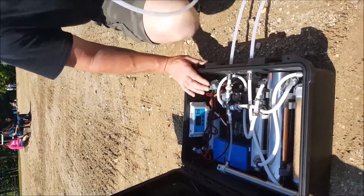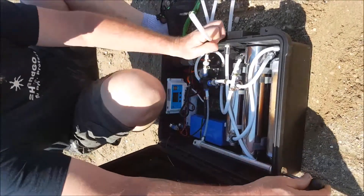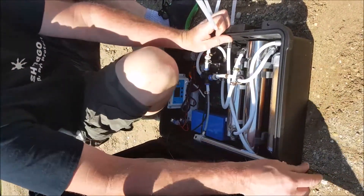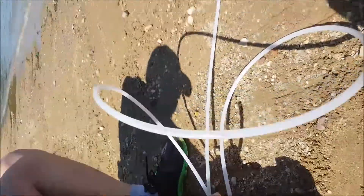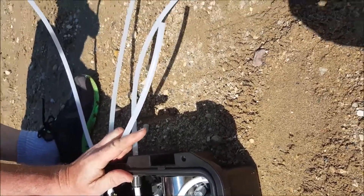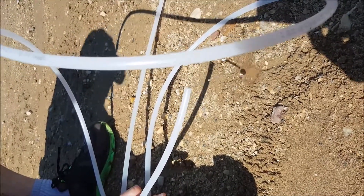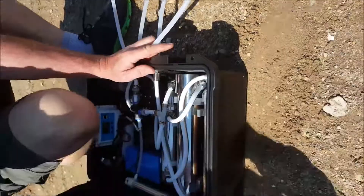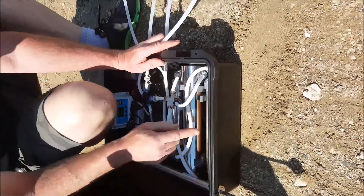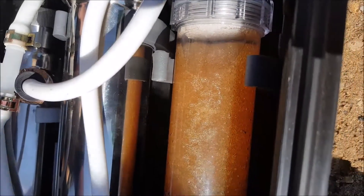We're going to go ahead and prime this unit so you can see how it works. To prime the unit, you're just going to take the manual pump and start pumping — water is going to start coming up through the unit. You don't really have to prime it, but priming it does get the pump working a little faster and gets the system full of water. The pump is a self-priming pump. Now you can see water is starting to come through the system — we're filling it up. Water is coming into the ionizing resin section, and once that fills up we're basically ready to go.